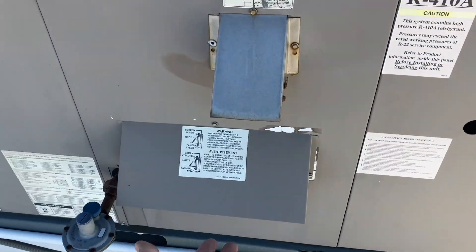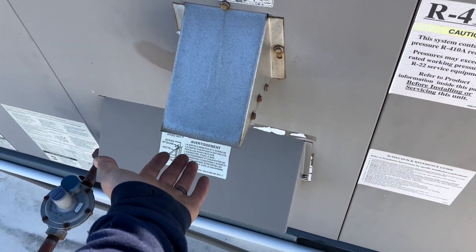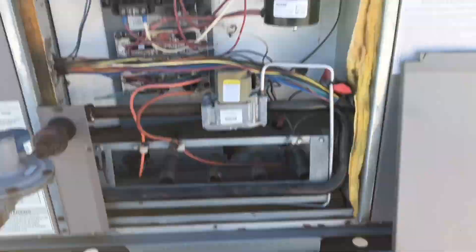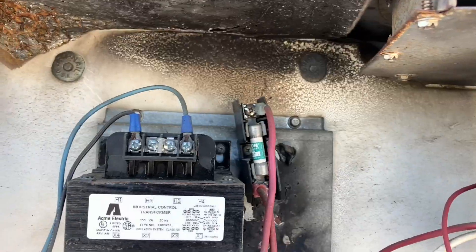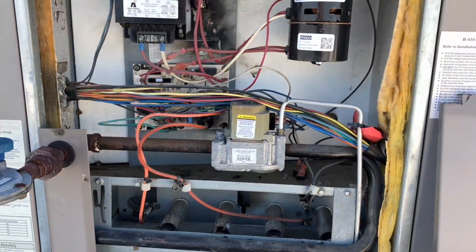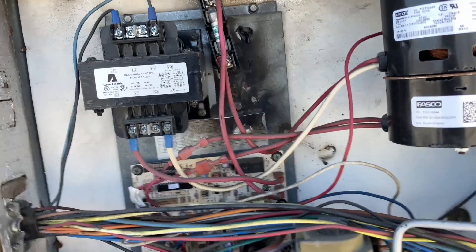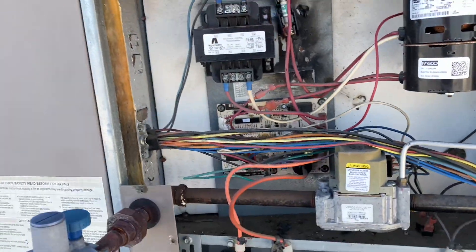Our last unit — put the thermostat on and it's running. At least we got one. We opened up the fifth and final unit just to take a peek inside. Something big is going on in all these units. I don't think it's a fluke that five units have these burn marks.